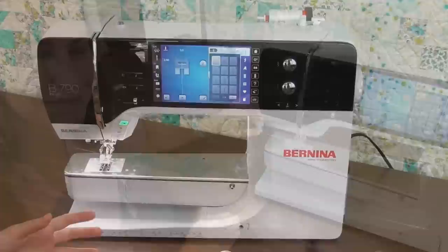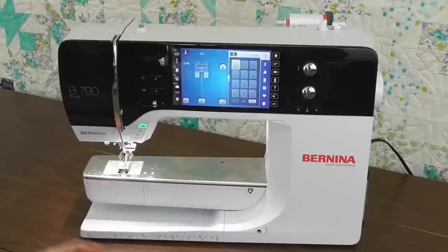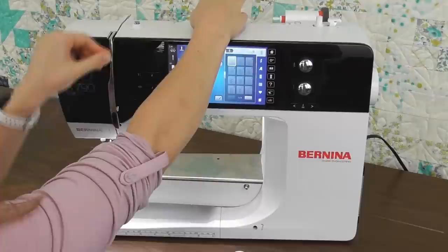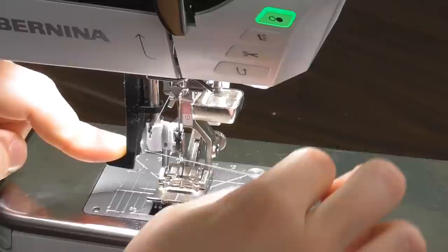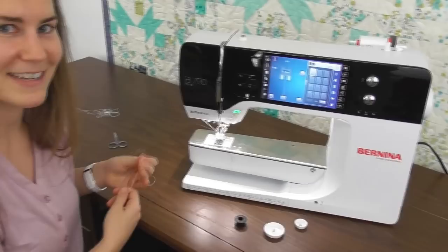Let's thread one more time from the beginning so you can see every one of those steps in order. I have my presser foot up and my needle has gone down and back up so I know it's in that top position. Now when I go to thread: I go through the first thread guide, down through the tension discs, up and around and into that take-up lever, through the first thread guide, through the second thread guide in front of the needle, pull that thread out, catch it with that little tab, push all the way down, get my thread into that hook, and my needle's threaded. I pull my thread through and cut it on my thread cutter, and I am ready to sew.